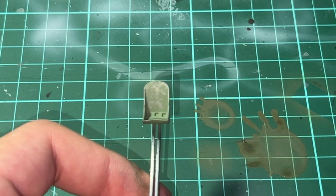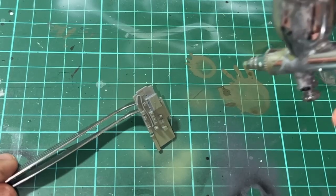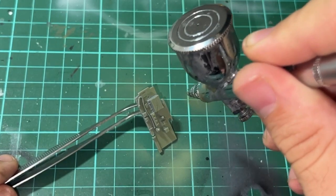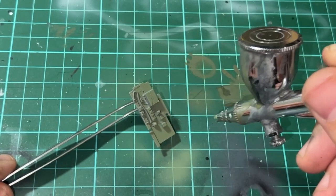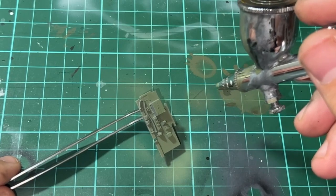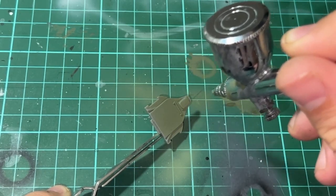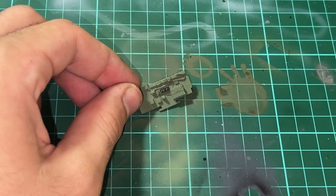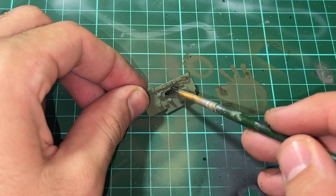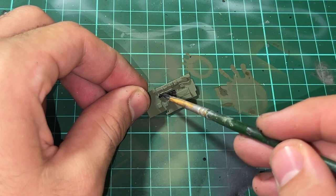I painted a mix of olive drab and a little bit of dark green to create the cockpit colour. I then used some silver paint to simulate scratches, and proceeded to paint the rest of the cockpit using that same olive drab and dark green mix. After this I proceeded with a little bit of detail painting, using a slightly thinned out black paint and going over the parts of the cockpit that needed to be painted in that colour.